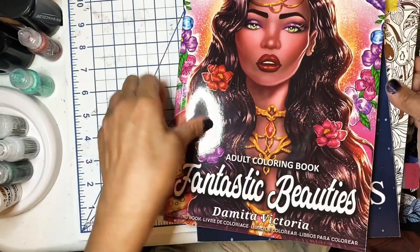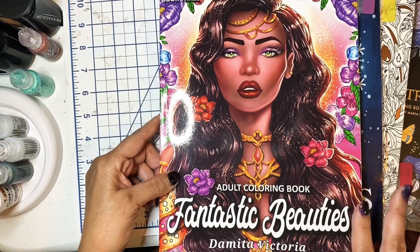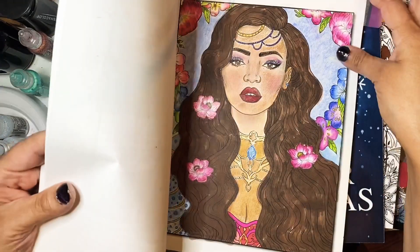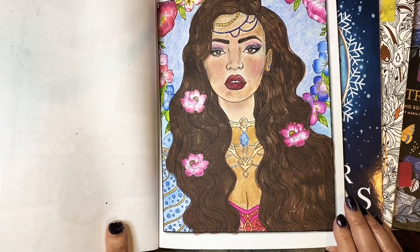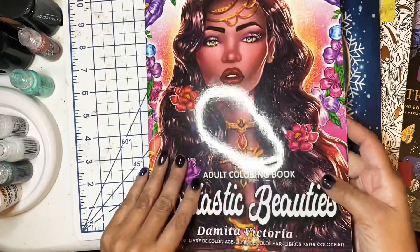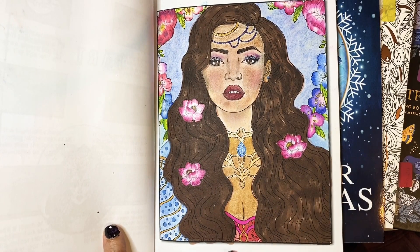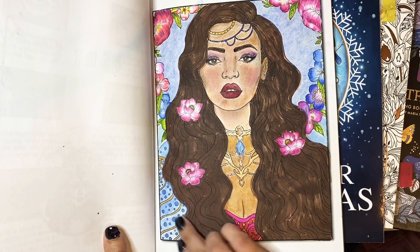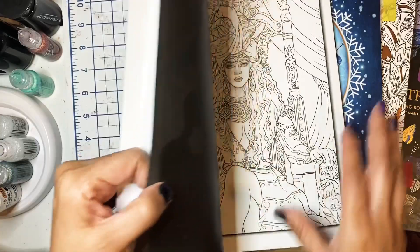The next one is from an author named Demita Victoria — she has a lot of coloring books on Amazon. This is Fantastic Beauties. I've done just one page out of this book, and I like how she turned out. This actually happens to be the cover of the book. For the hair I used alcohol markers and tried to do some backgrounds. I think she came out okay. This is another book I want to do more coloring in.